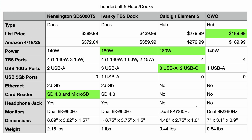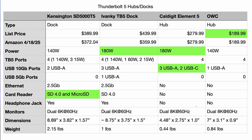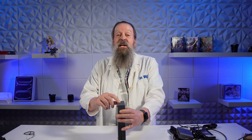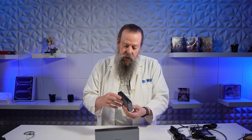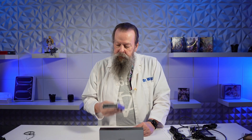This Kensington is about the exact same size as the Ivanki, only twice the weight — I don't know what's in here that's so heavy. The CalDigit is the winner on cuteness because it's just so small. Look at it — 8.89 inches versus 4.48 inches, so it's almost exactly twice as wide. And the Kensington has a Kensington lock on it. Well, it ought to — it's their namesake. The CalDigit does not have a Kensington lock, but it's really not for leaving in one place. You could throw it in your laptop bag and carry it around. I would not throw this two-pound chonker in there.